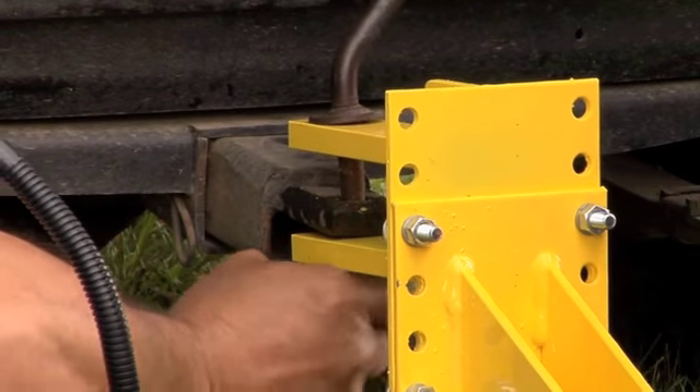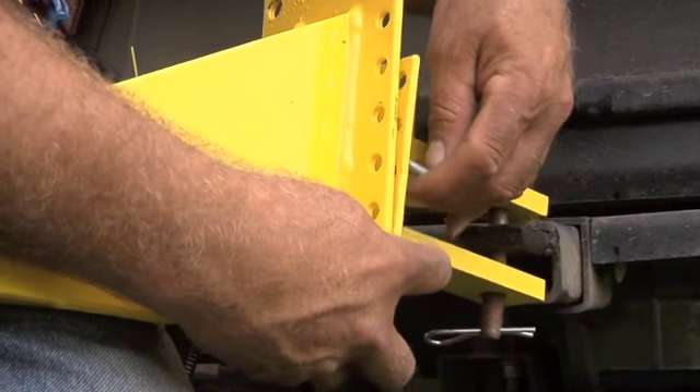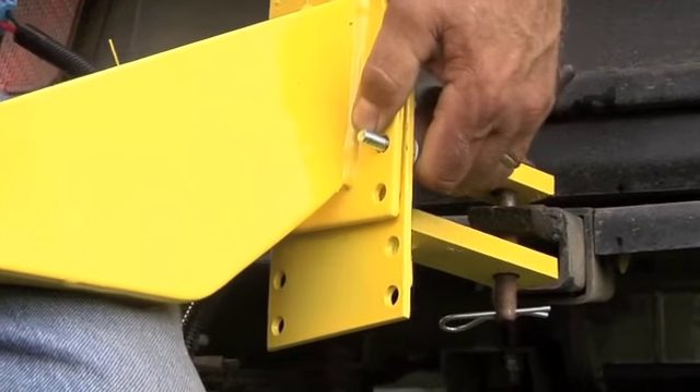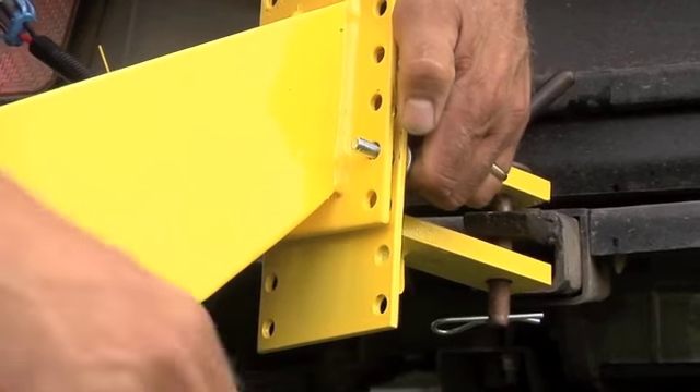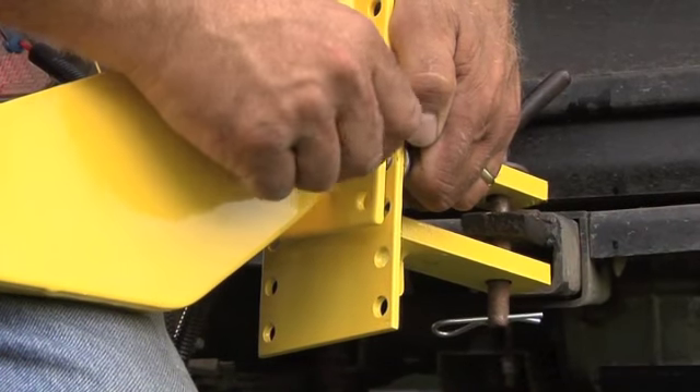Adjust the height of the clevis bracket to maintain a level frame and a level tongue in relationship to the ground. Adjust so the frame and tongue are within a half inch of the same distance from the ground. Do this by positioning the four 5/16-inch bolts into the holes required to maintain a level frame.